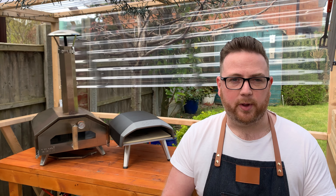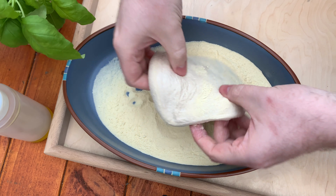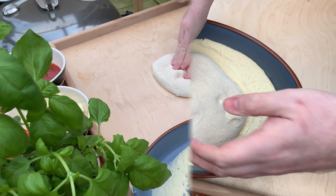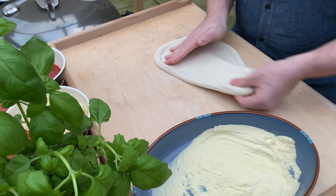I like to have a bowl next to me that's full with flour or fine semolina flour, and then place my dough balls into the flour and turn them over a couple of times so that they're evenly coated. It's a great way of preventing your dough from sticking to your hands, your worktop, or even your pizza peel.